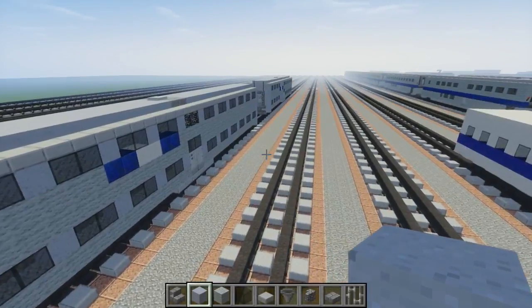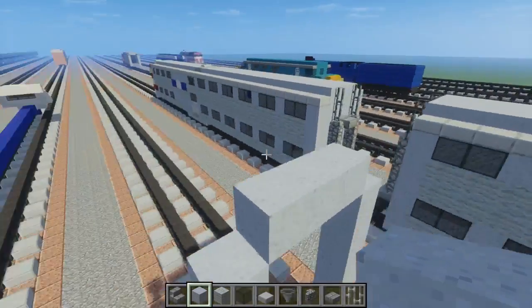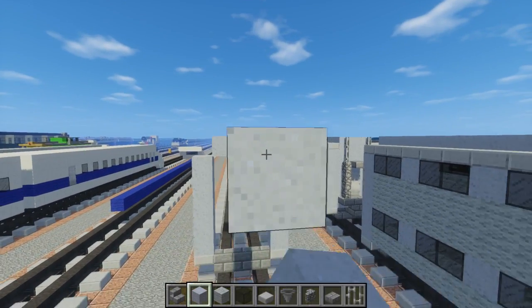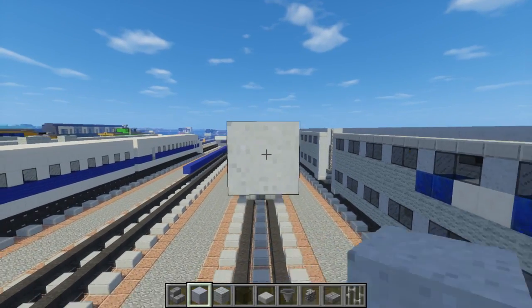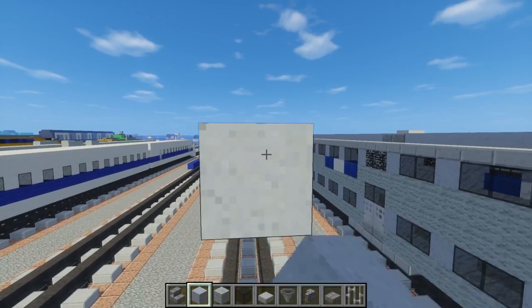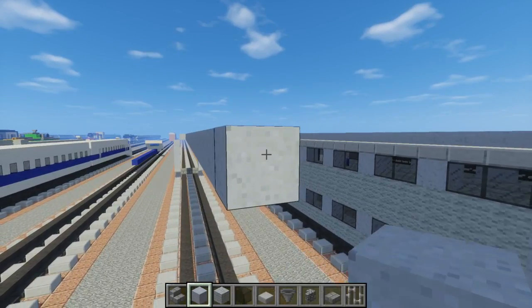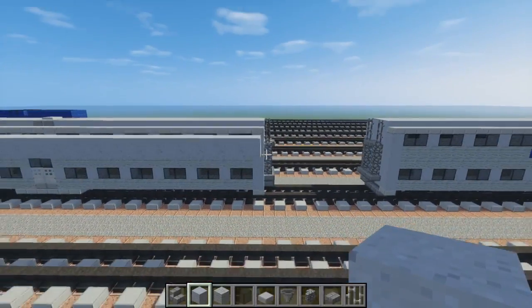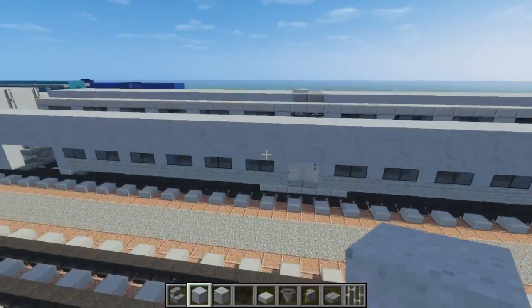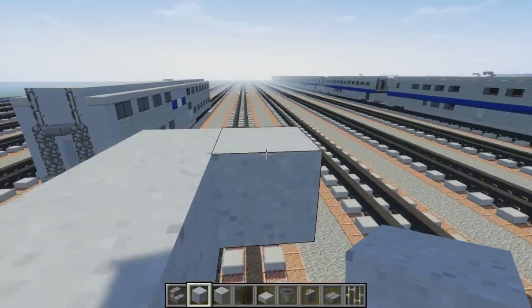We're going to make it 40 blocks long. In actuality it's going to be one block less, but for the sake of making it look good I added another block because then it was an odd number — it would have to be 39 blocks long. I don't think one block would make a lot of difference.